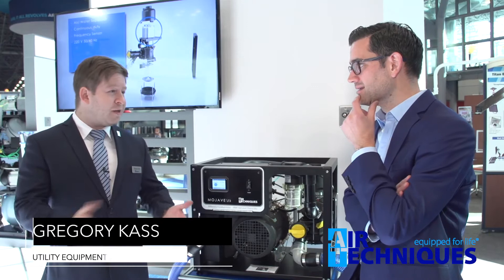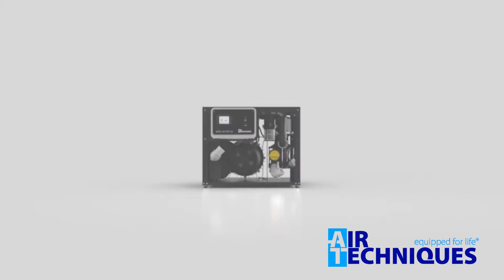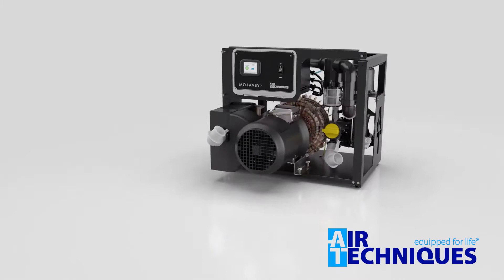The vacuum is the heart of the dental practice — without it, the doctor can't really see patients, work on patients at all, or do any kind of surgery. So making sure that your vacuum is up and running is critical for any doctor. What we've created here is the new Mojave LT3 dry vacuum system. This is completely waterless.